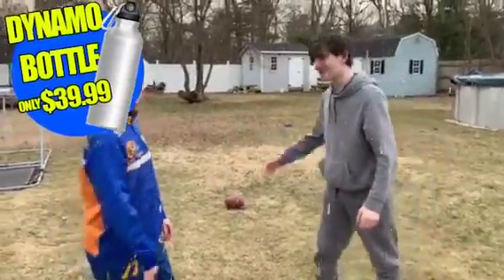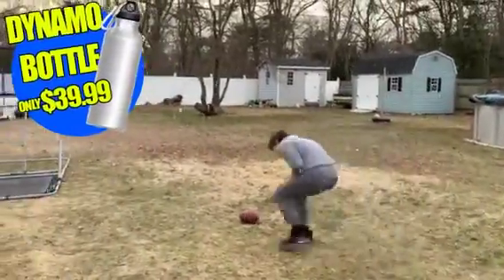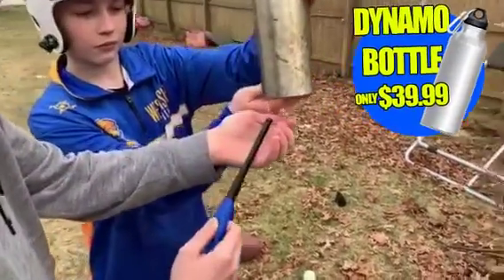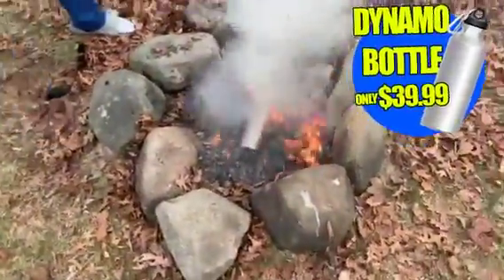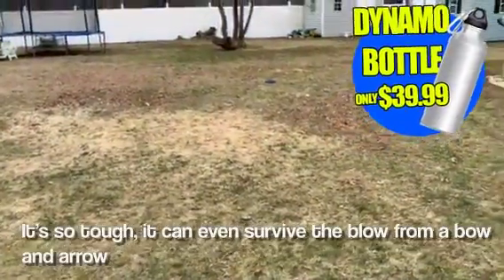I think I'm ready to place the water. It's so durable, it can even survive fire. Nothing can stop it — so tough, it survived the blow.